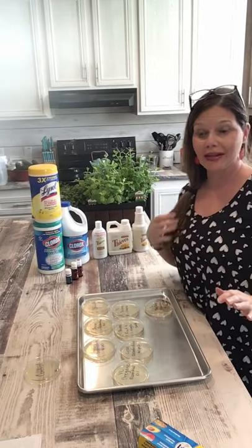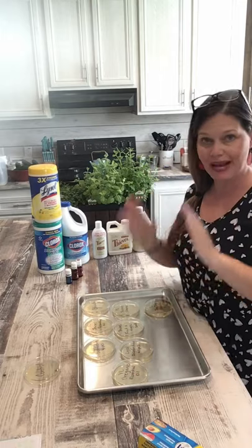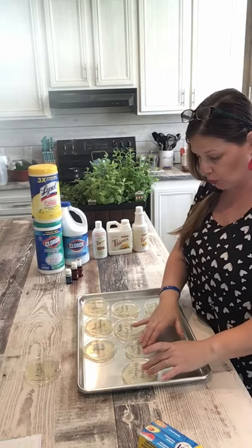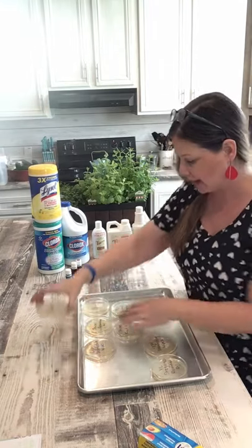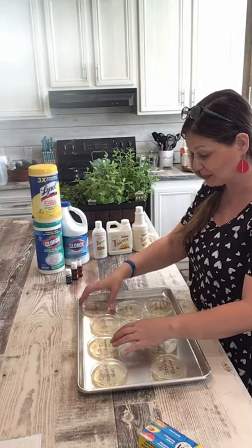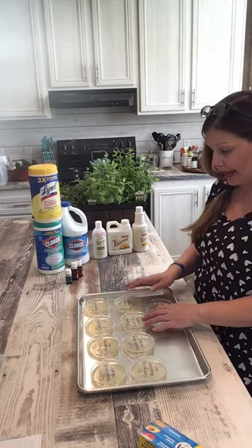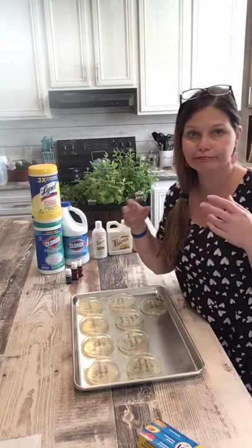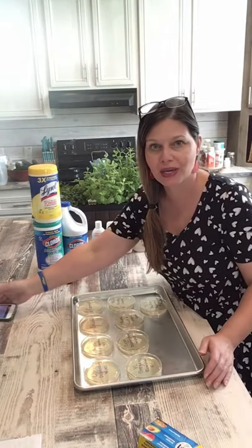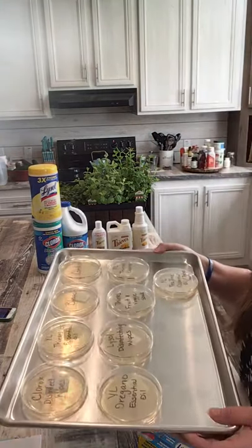Now that they all have the bacteria from the boots and the toilet, I am adding the control back — I was nervous about mixing it up. Now they have to kind of bake or cook. I've heard anywhere between two days to a week, so I will check on these daily.